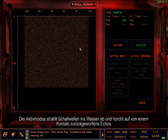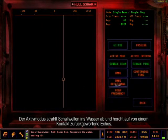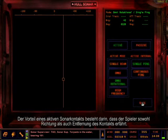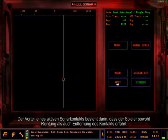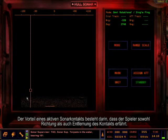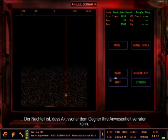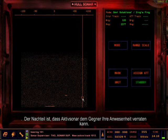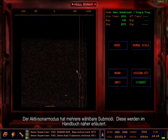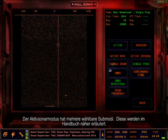The active mode transmits sound into the water and listens for an echo bouncing off a contact. The advantage of an active sonar contact is that the player receives both bearing and range to the contact. The disadvantage is that active sonar may reveal your presence to an adversary. The active sonar mode has several sub-modes that can be selected; the user's manual describes all the sub-modes in detail.